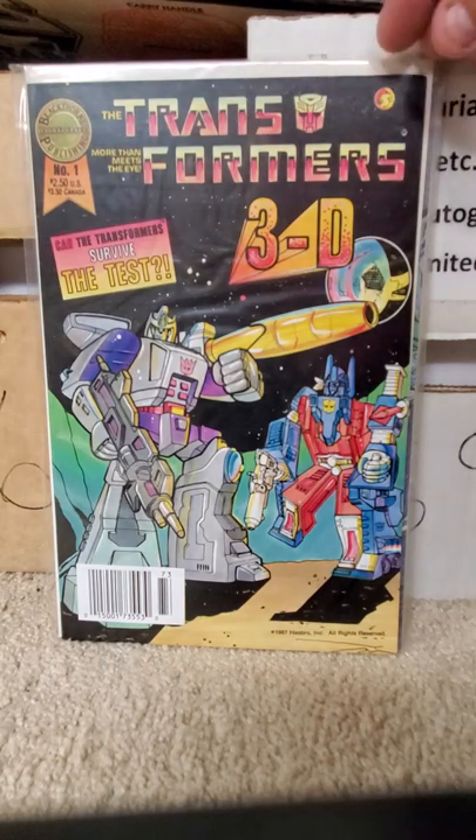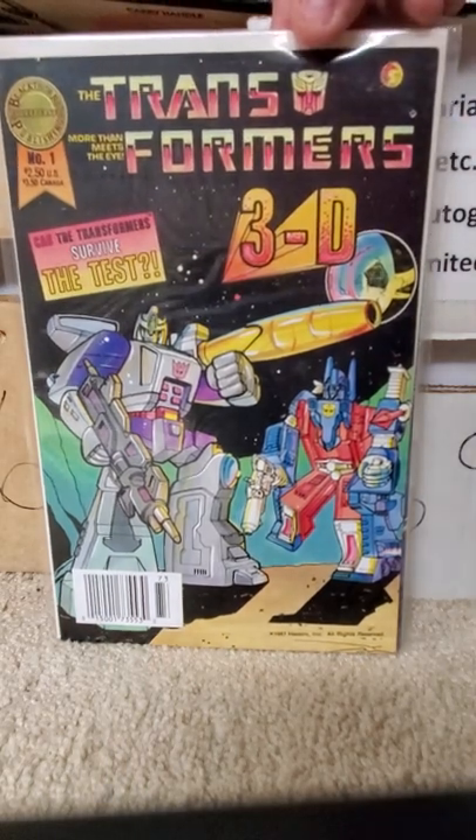Here you have issue one with Galvatron and Ultra Magnus on the cover.